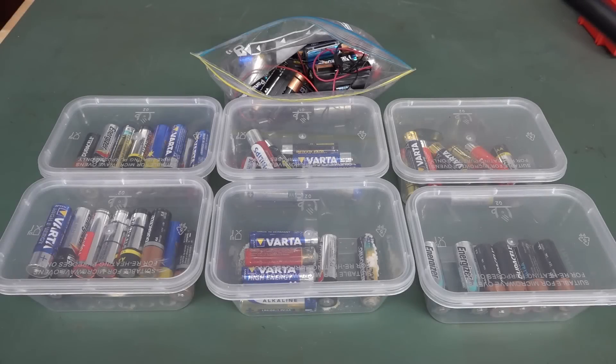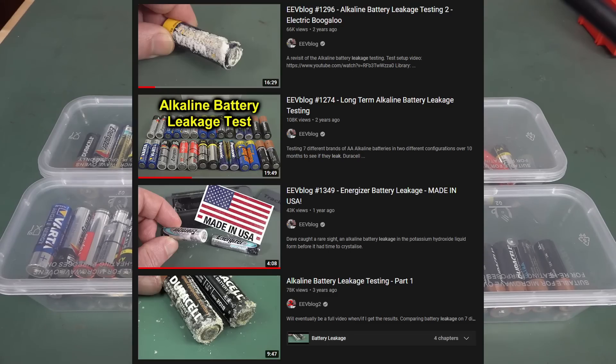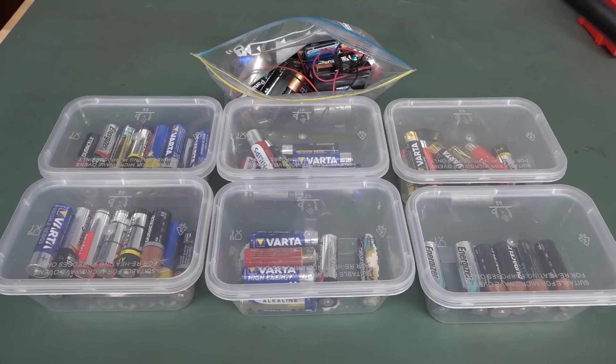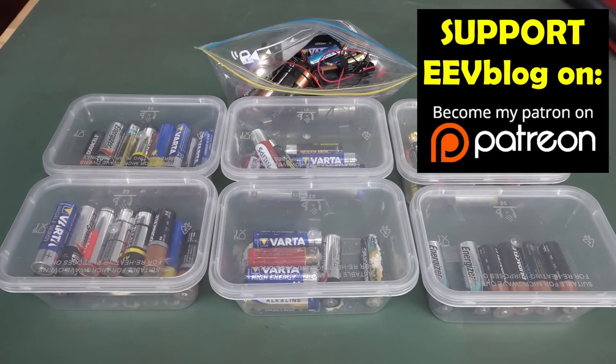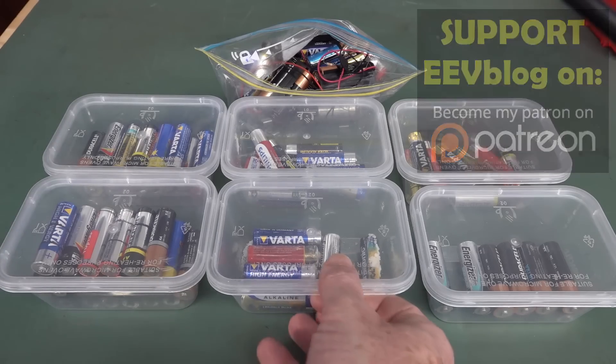Back in March 2019 — jeez, that was a long time ago — I started a long-term battery leakage experiment where I got seven different brands of batteries and discharged them in various ways to see which brands actually leaked. I did a follow-up video 10 months later to show that it was a complete and epic failure — none of them had leaked at all. I've looked at them over the time they've been sitting in storage in these containers, and they hadn't leaked, but I was just in the bunker the other day and we got one!